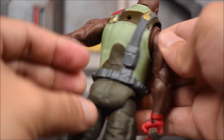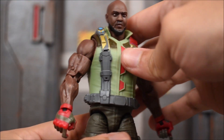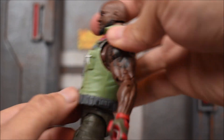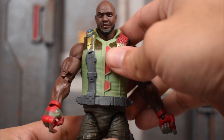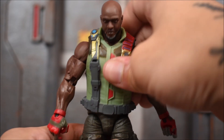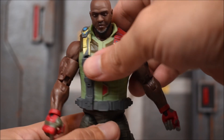He does have a soft vest, so that's going to kind of hinder his torso articulation. But he does have an ab crunch down there — you can see it underneath. It doesn't seem like you can remove the vest unless you cut it open. But if you want to shirtless Roadblock, you can cut it open and take it off. Otherwise it's going to hinder the ab crunch — you're not going to get much crunch out of him.